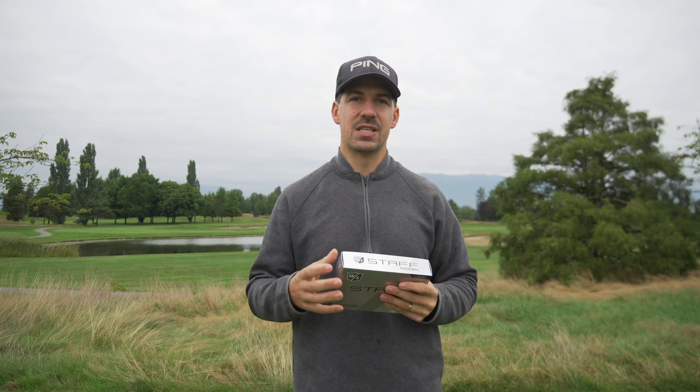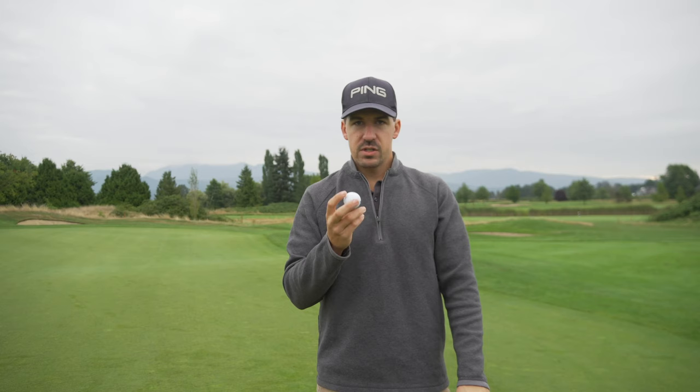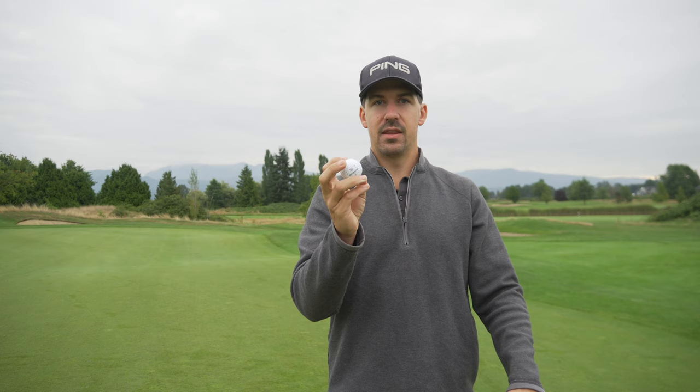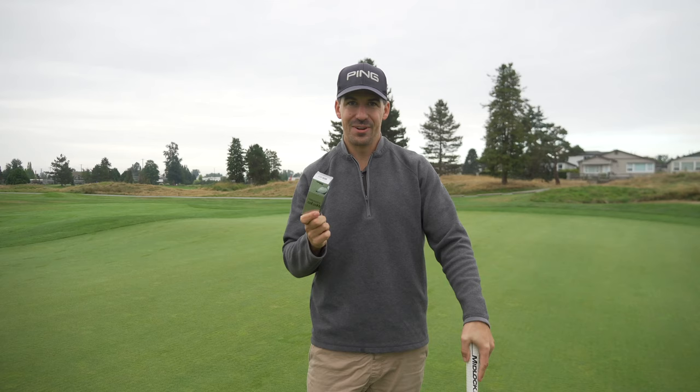My Golf Spy released their 2021 ball data and it was one of the highest performing balls for high swing speed players who want high spin — which is exactly what I've been looking for. I used to play the old Pro V1 before they switched it and it's been hard to find a ball I loved that much since. At first touch this ball feels relatively soft. I really like the alignment line they've used. It's a 360 dimple pattern, which is probably what's giving it the flight — dimple pattern is one of the most overlooked things with a golf ball and really affects what it does in the wind.